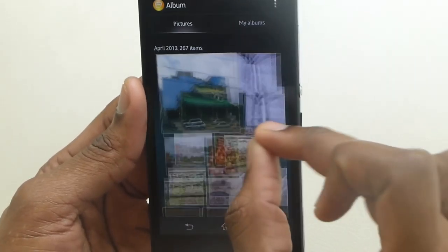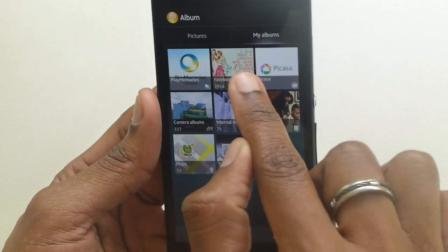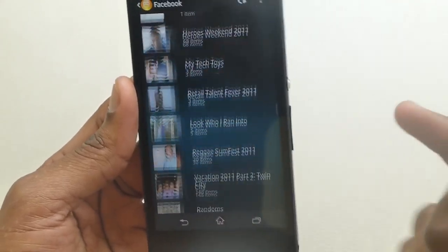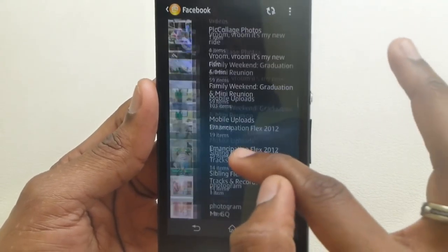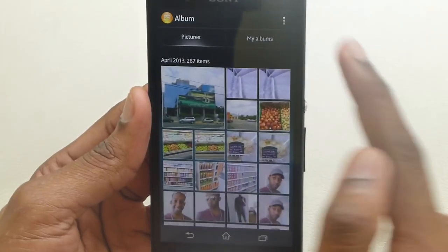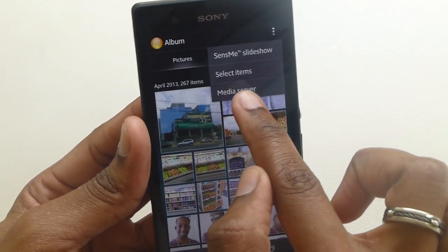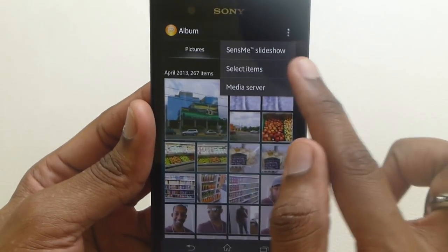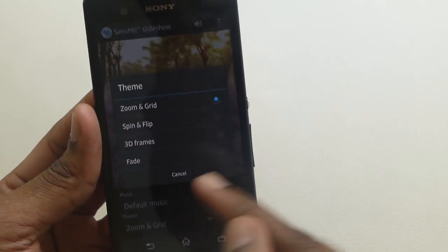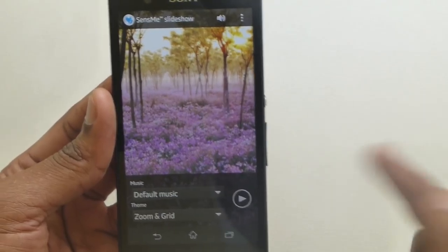You can go into My Album. It's connected to my Facebook right now, so I can go into my Facebook album and see them all — you have to be online to have all the images downloaded in each album. You also have your Picasa from Google. You can do a Sense Me slideshow, or a media server where you can play what's on here on another device. For the Sense Me slideshow, you can choose your default music and how you want the theme to zoom, spin, flip, use 3D frames, etc. It works pretty cool and has background music as well.